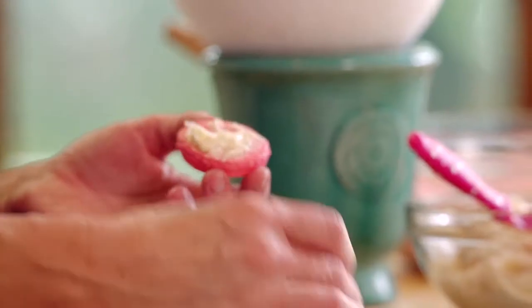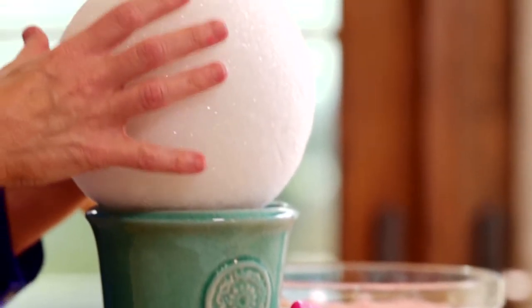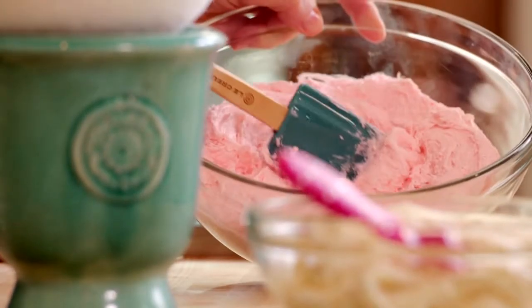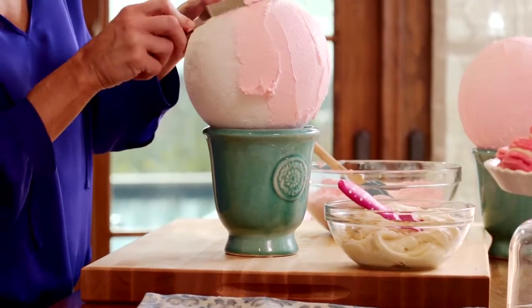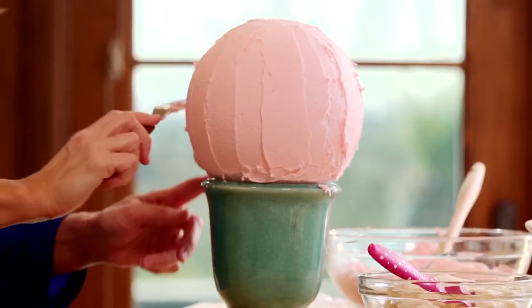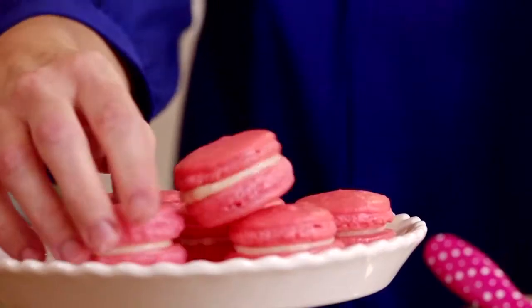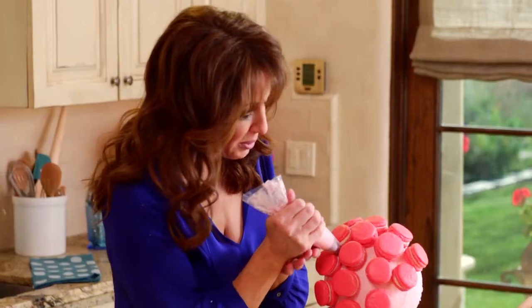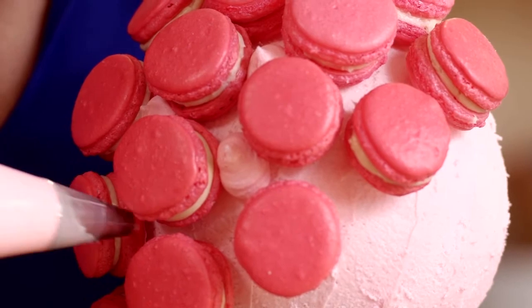That leaves me just enough time to finish the cocktail table topiaries. I got a 7-inch styrofoam sphere — you can get this at any craft store. What I have here is a firm buttercream frosting; we're gonna do a really thin coat. We're gonna use toothpicks to anchor our macarons. Voila! I'm just gonna start making little cute pom-poms right in the center of these macarons.